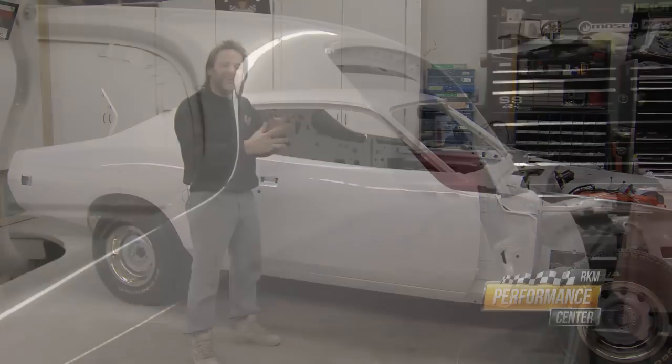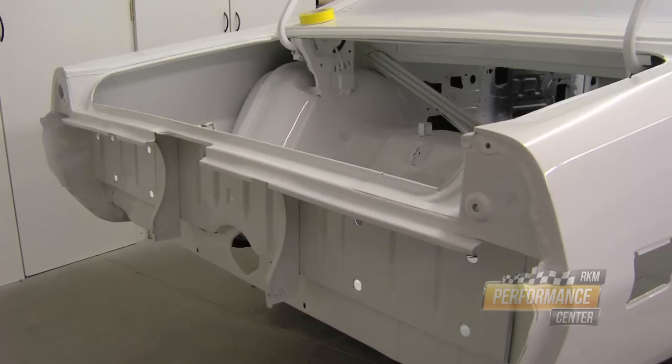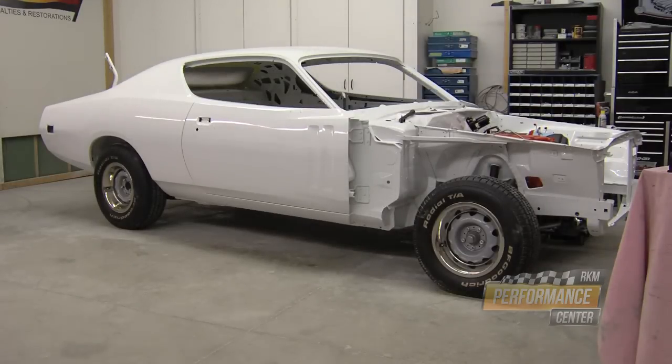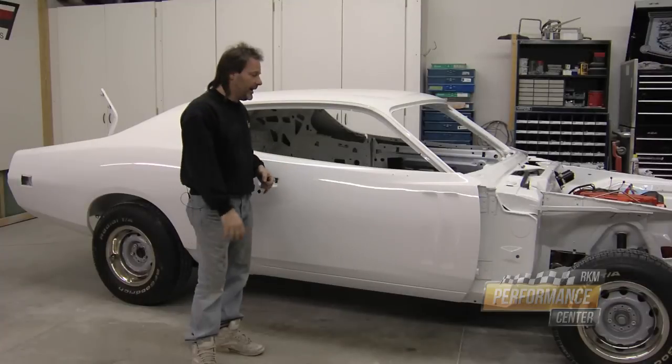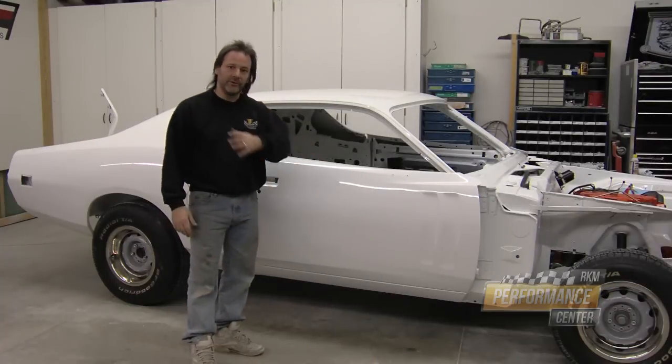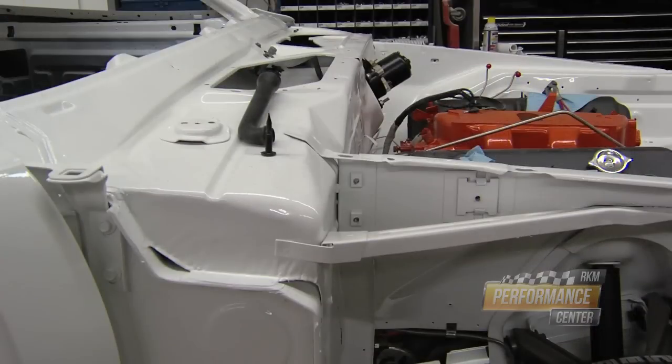After you buff it and seal it all back up, you don't have that shrink back or die back. I try to let everything air dry and not force dry anything, because anytime you're accelerating the process you risk trapping something or having longevity issues. I want this to look as good 20 years from now as it does when I'm done buffing it.